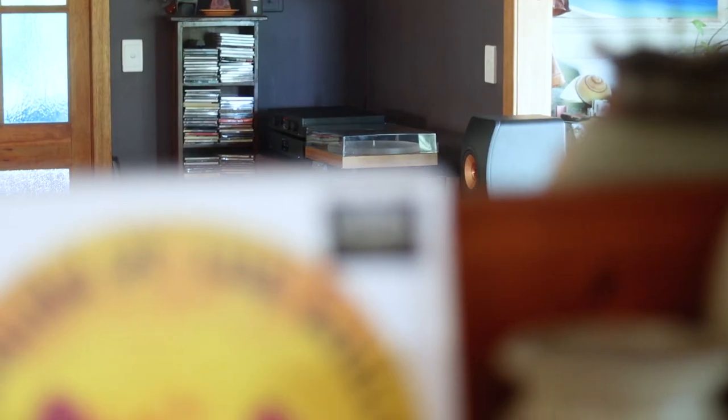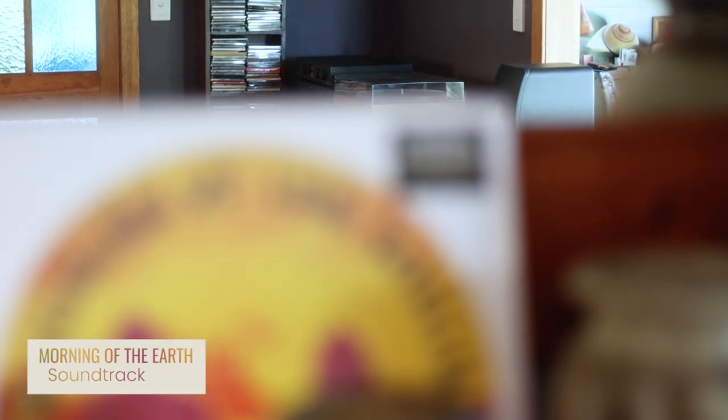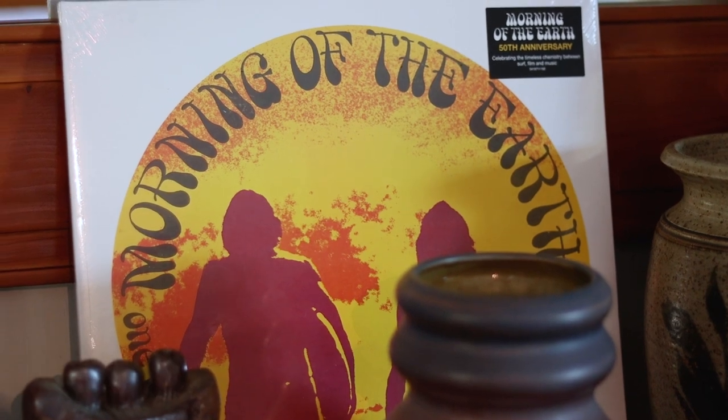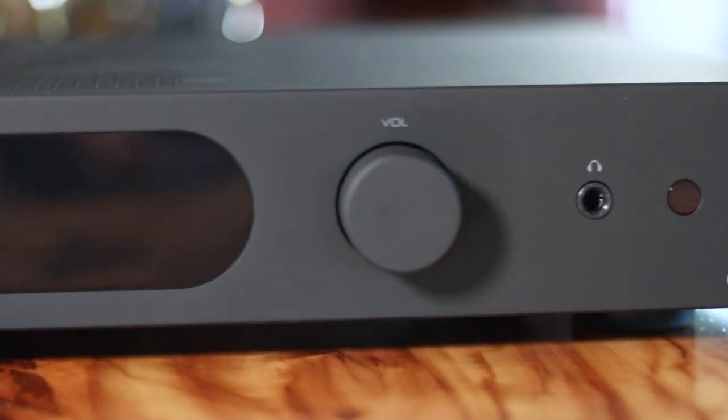Another key upgrade over the 6000A is the phono stage — it has an upgraded phono stage, and you can hear it. We did some comparisons today between the 6000A and the 7000A's phono stage. We were using a Pro-Ject X1 fitted with the Ortofon 2M Blue, and we were using the Morning of the Earth soundtrack — one of my personal favorite soundtracks ever. It sounded absolutely amazing. I was very impressed by the quality of the internal phono stage in this particular amplifier. I thought it sounded, especially for the money, pretty damn excellent.